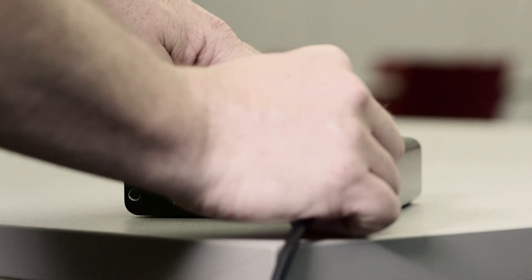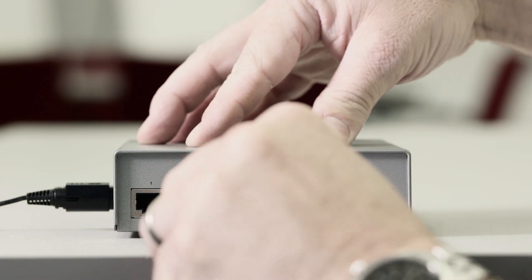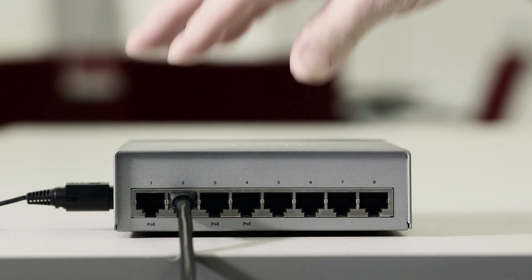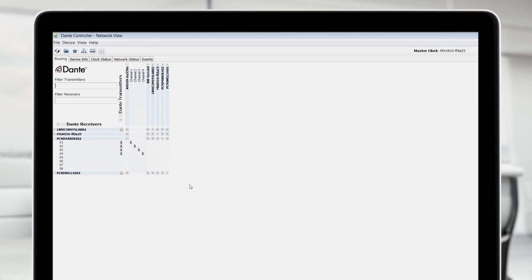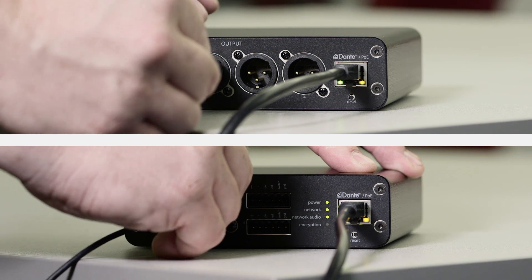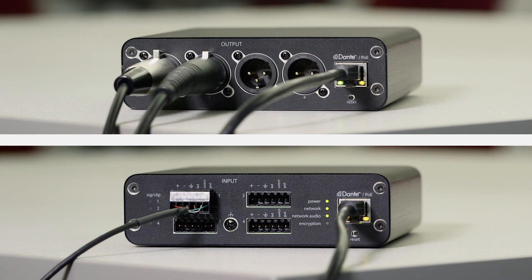Connecting the interfaces is simple. A single network cable carries control data, Power over Ethernet and 4 channels of Dante Digital Audio. Just connect the interface to an Ethernet network and route signals using Dante Controller software. Then connect up to 4 input or output channels through the XLR or block connectors.